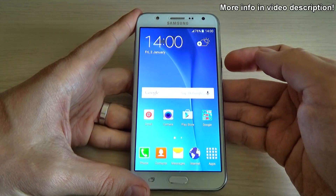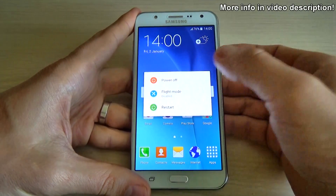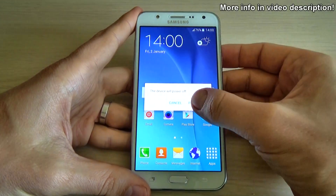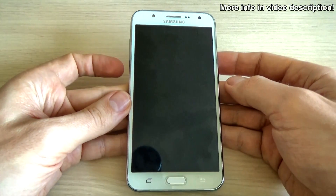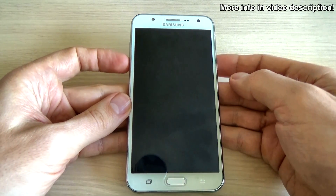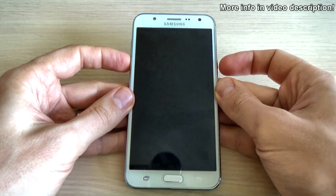To do that, the first thing you must do is power off your phone from the power button and click on power off. Then push and hold the volume down key and the power key until you see the Samsung logo on your screen.